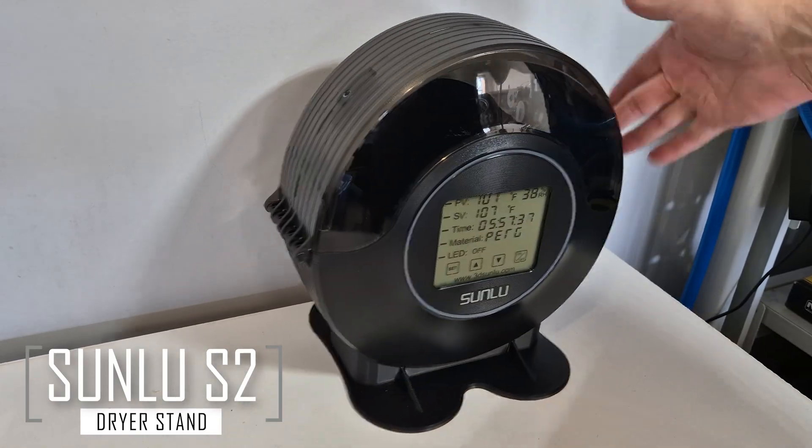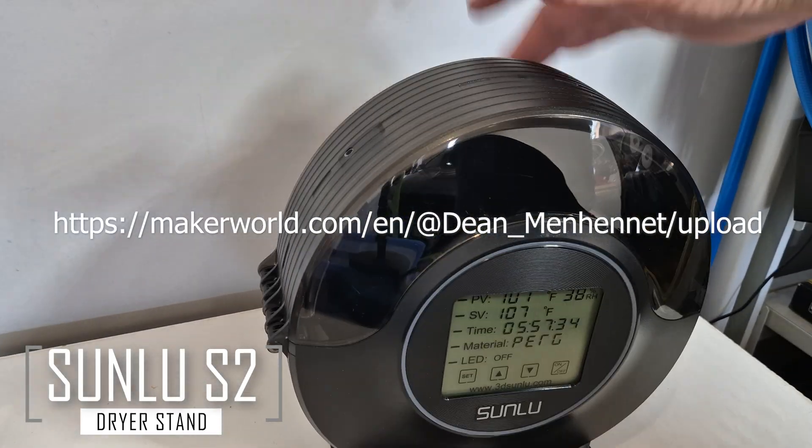I hope you like it and it solves the same annoying problem for you. The files are available on Maker World.